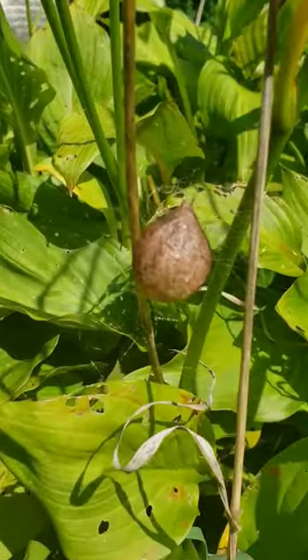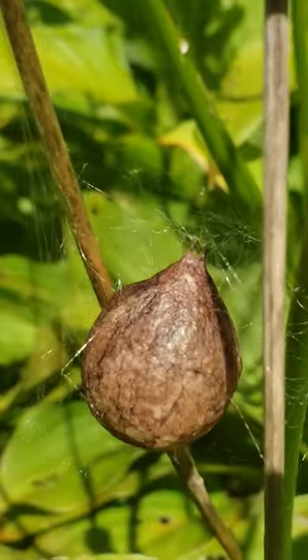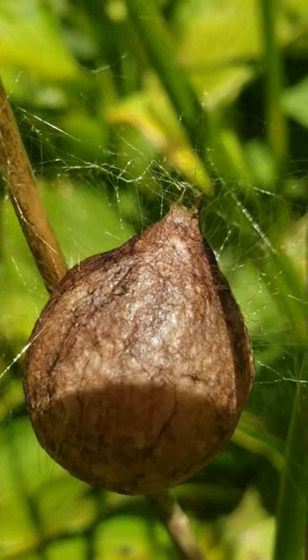All her babies are snuggled in their beds inside the egg sack. They will hatch in the fall but stay in the egg sack until spring. There can be 300 babies or even more.